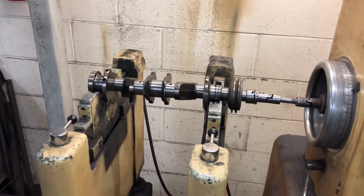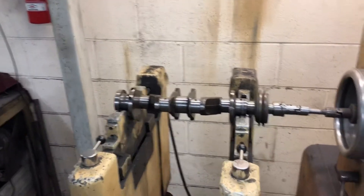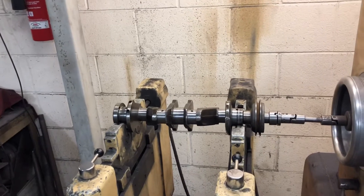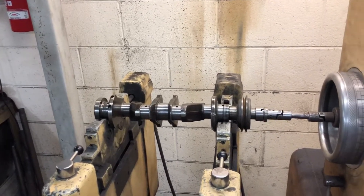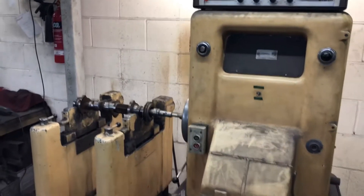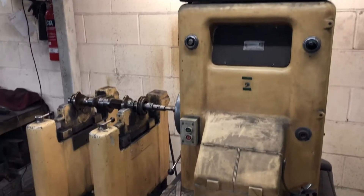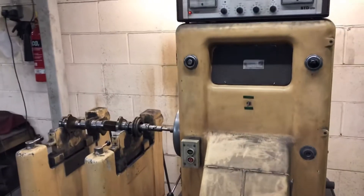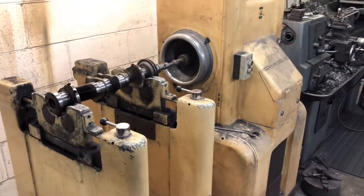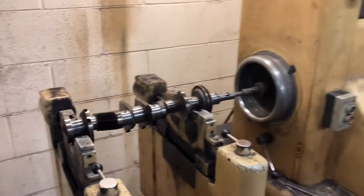Hello people and welcome back to the channel. In today's video we're going to be showing you how we balance crank assemblies - from the actual crankshaft itself to the flywheel, front pulley, and clutch cover. This is the machine we use to do that - our dynamic crank balancer. It looks like it's been delivered by Noah on the ark, but it's a very effective machine and we do a lot of crankshafts on it.